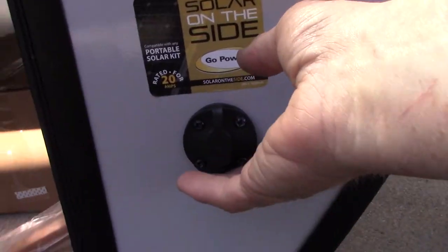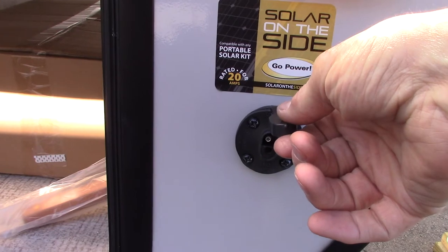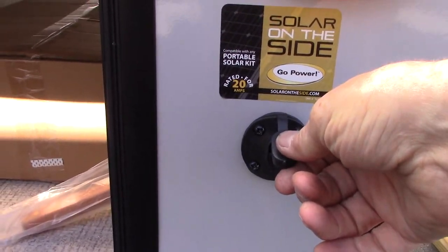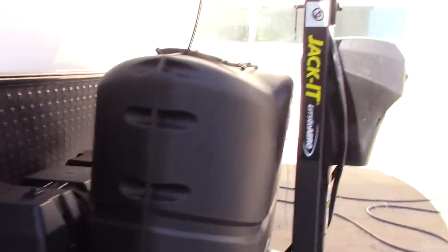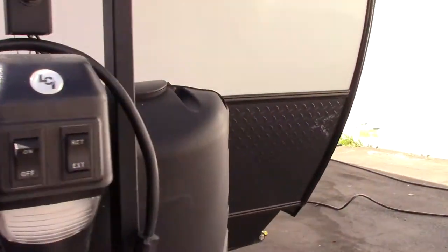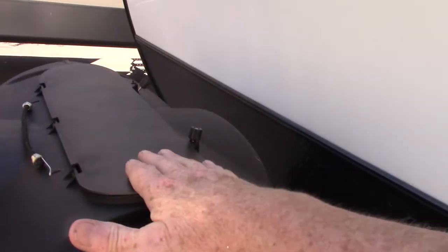This hookup is in case you want to add a solar battery charger — a solar panel to charge the battery. That's where you would plug it in. You've got two LP tanks and it's an automatic changeover regulator, so it draws down the door-side tank, then the off-door-side tank, and back and forth.